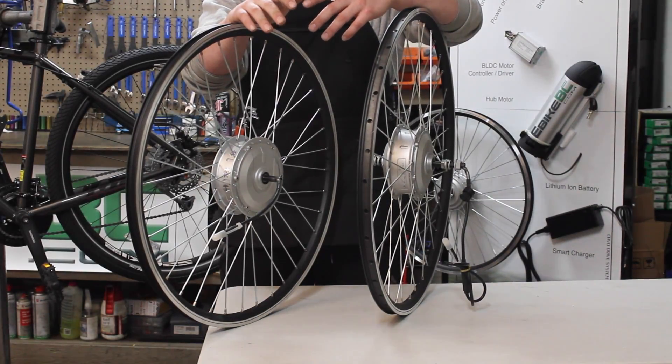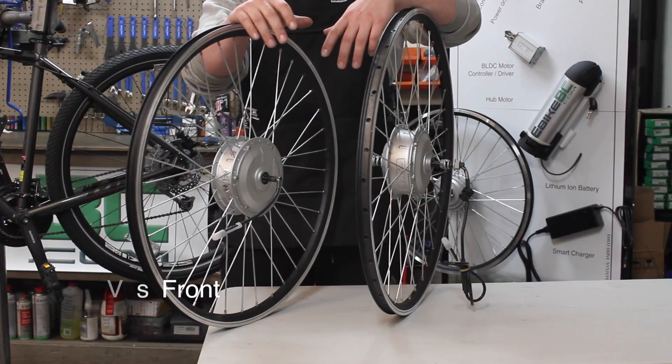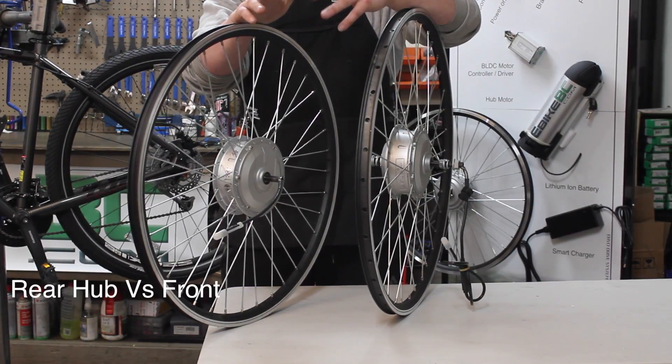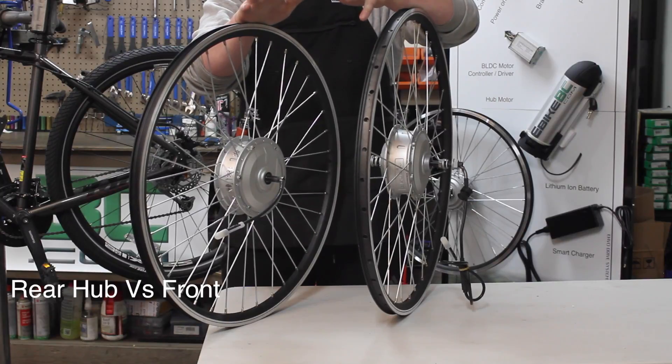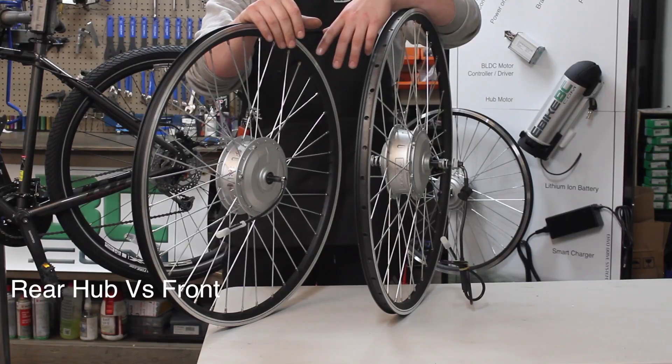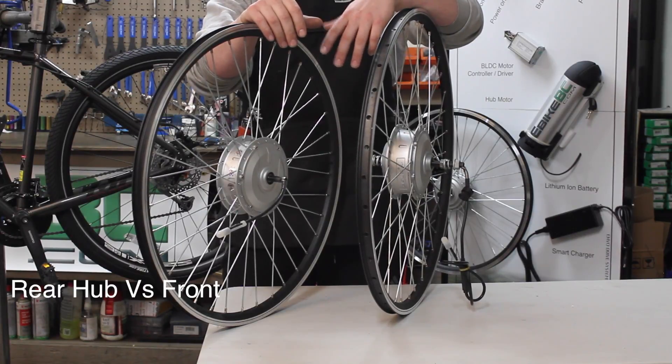Here we have the front and rear hub motors, both in a 500 watt. You'll notice that the internals of the hub motors are almost identical — the casings and such. The main differences are going to be the axle length between the two, the front being a standard 100mm.